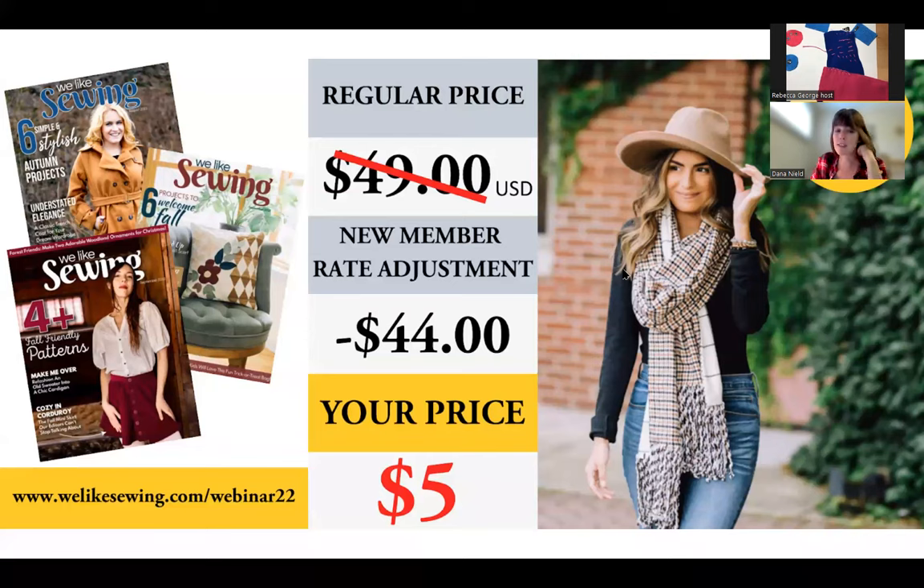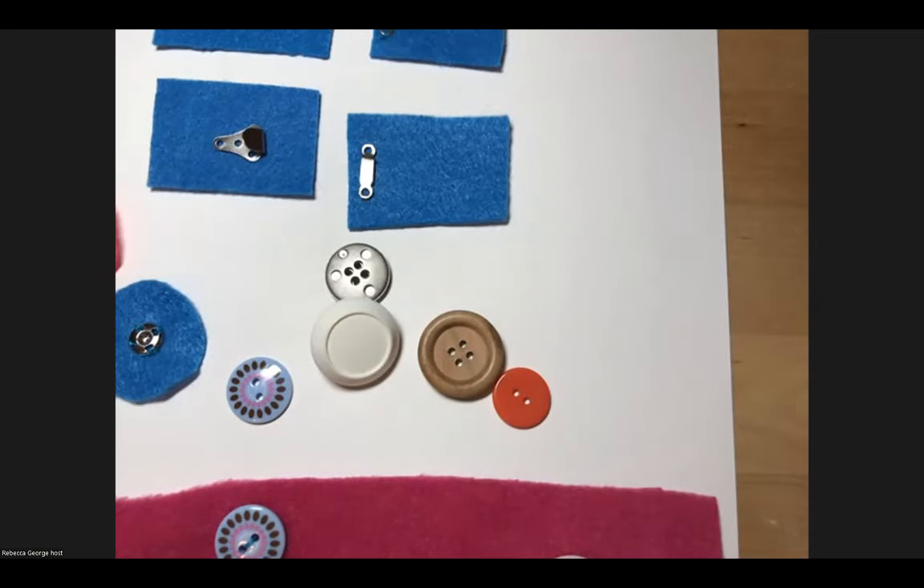Thank you again to We Like Sewing. Because this is a paid digital magazine, there are no advertisements, and all patterns are professionally tech-edited so you know you'll get error-free, ads-free content. When you subscribe as a new member, you get access to six annual issues, all back issues, and all previously published patterns — just $5 US as a thank you for attending today at welikesewing.com/webinar22. All right, Rebecca, we are ready when you are to continue.